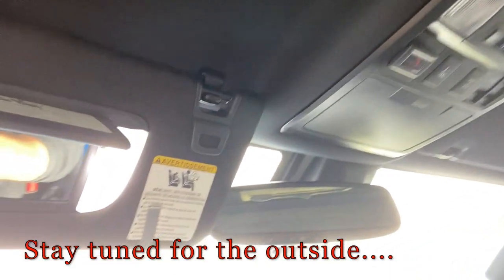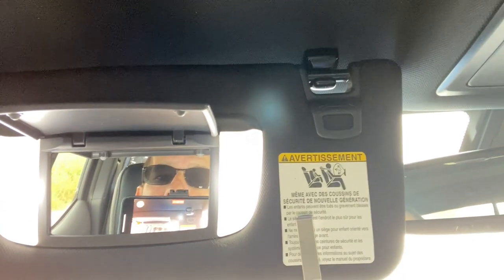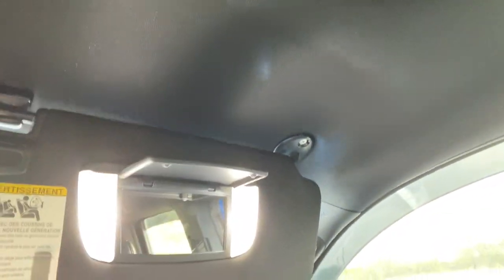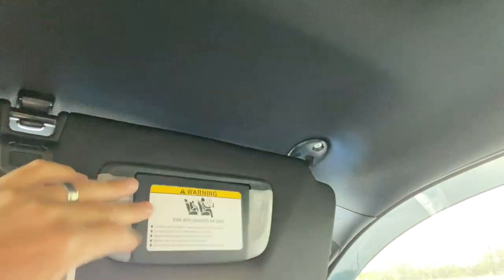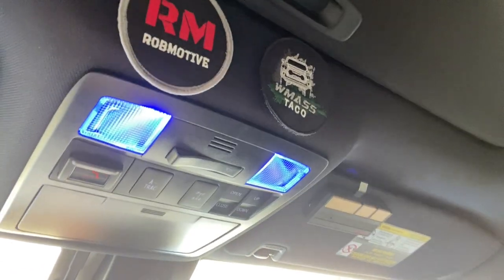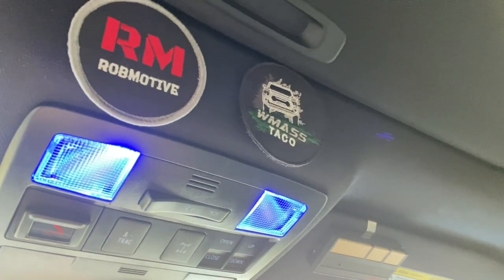We're inside here first of all, and I don't know if it's too light for this. We're going to take a quick look. We're going to go up here first to the mirror lights — they are LEDs. Looking pretty good. Let's go over here to the passenger side — LEDs as well. Now, on the center lights here, these are going to be blue. Check that out — those are blue lights.